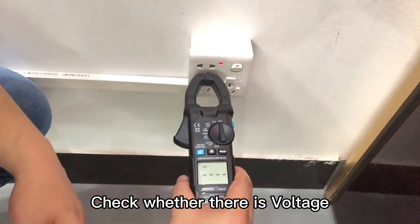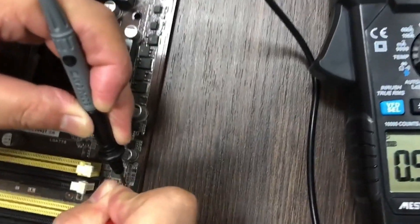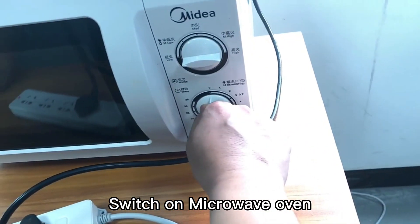Check whether there is voltage. Check resistance. Press the INRUSH button. Switch on the microwave oven.